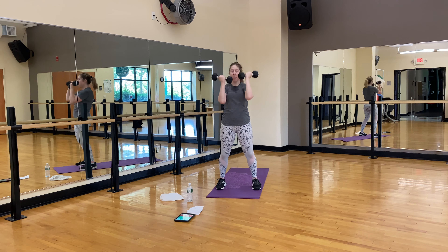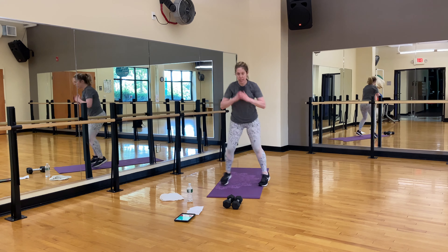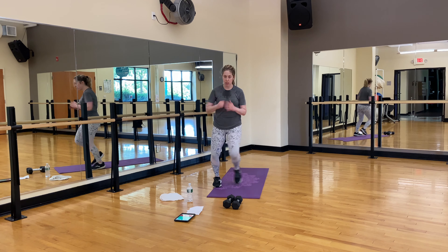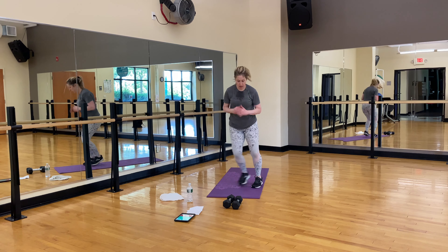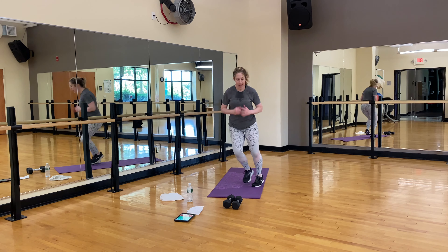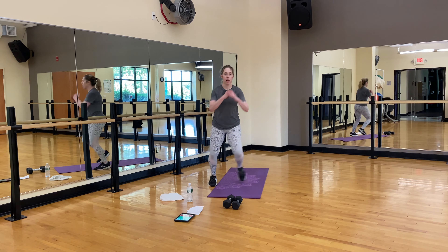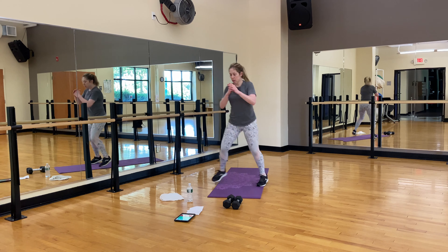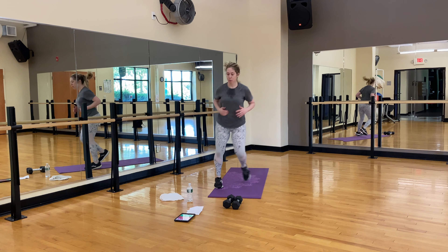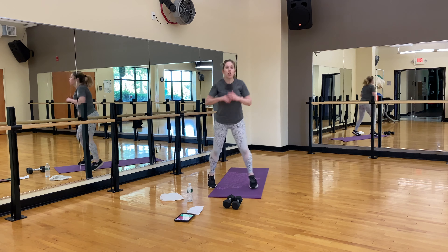Side hops — mid-workout cardio, we're moving down. Great job. Side to side — side steps are fine too. Fifteen seconds. Good. Ten, nine, eight, seven, six, five, four, three, two, and one.